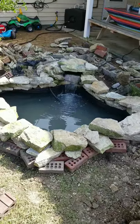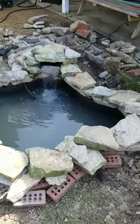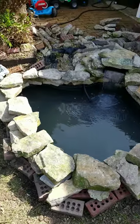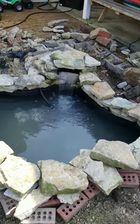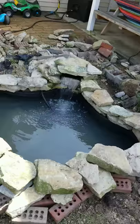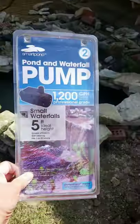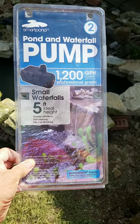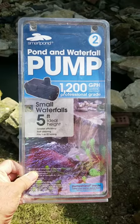Got my 125 gallon pond dug and got the flagstone rock on there with a waterfall. I'm using this 1200 gallon per hour pump I bought at Lowe's.